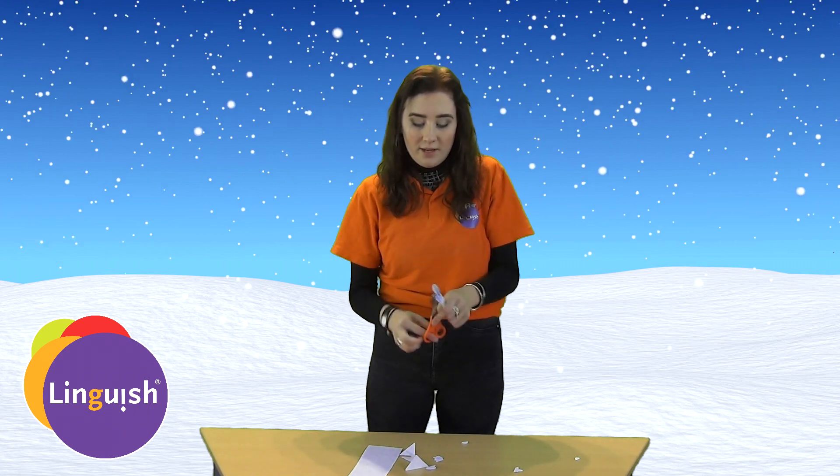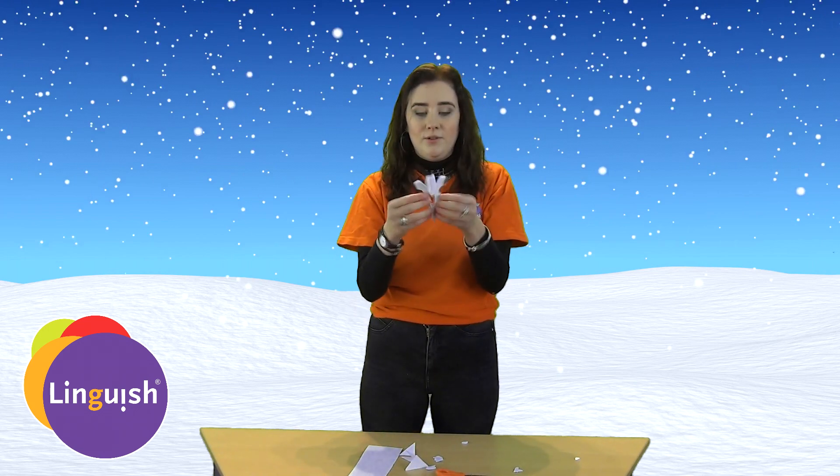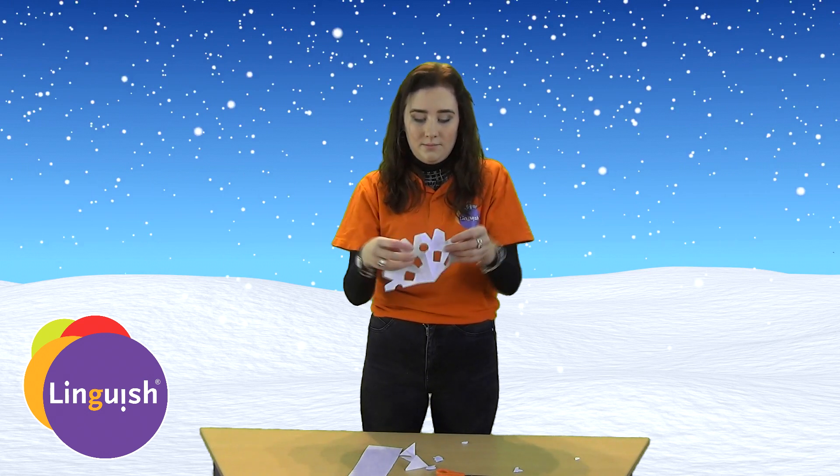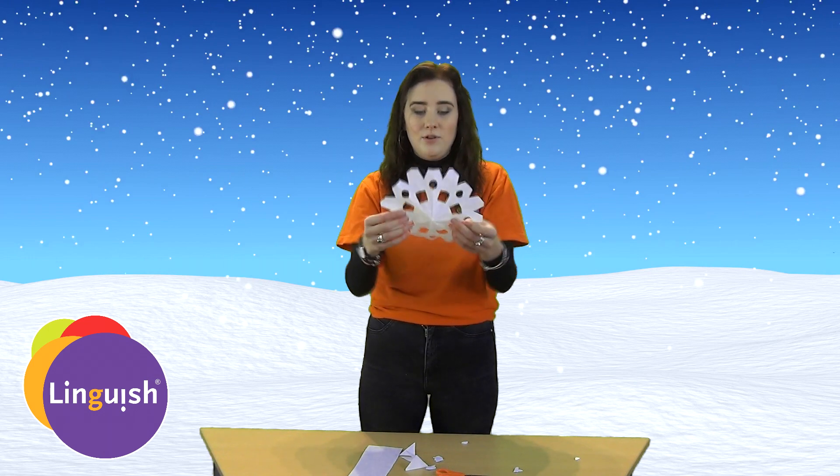So when you are done, you unfold it. And there you have your snowflake.